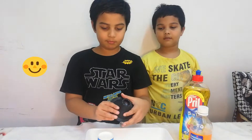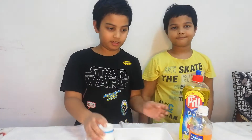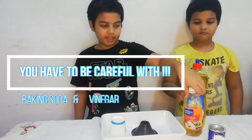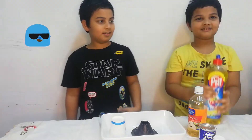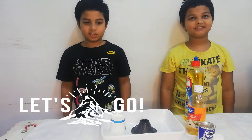I have one volcano module but you can use a plastic cup and a side module. But you should also be careful with the vinegar and the baking soda and the water solution. Now let's get started.